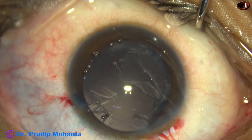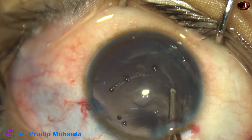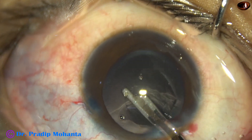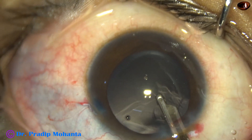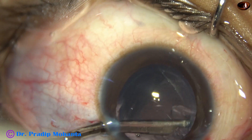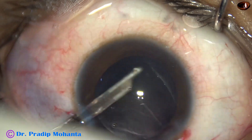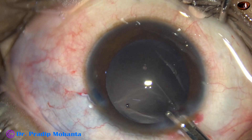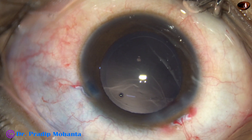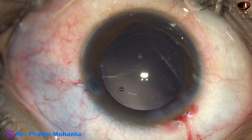Most of the cortex has also come out. The remaining cortex is being removed with a 23-gauge Simcoe cannula. I went through the side port — only one side port has been made, three clock hours away from the main incision. The size of the side port is about 1.7 to 1.8 millimetres.